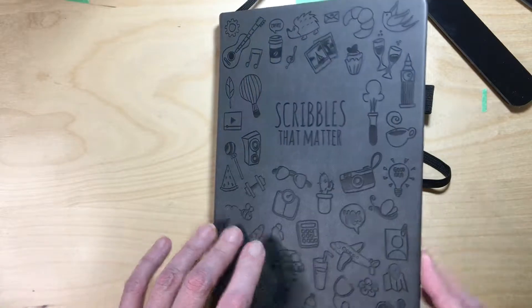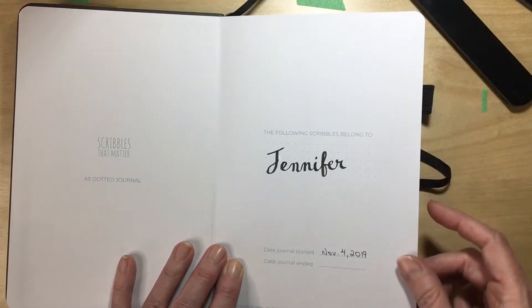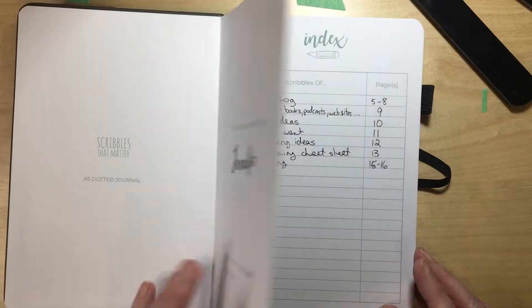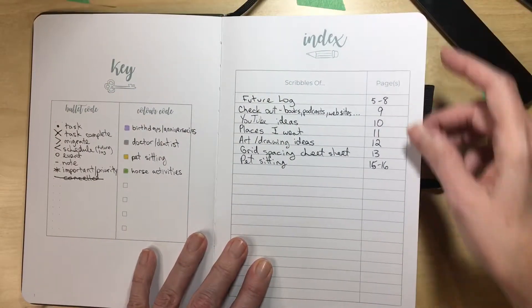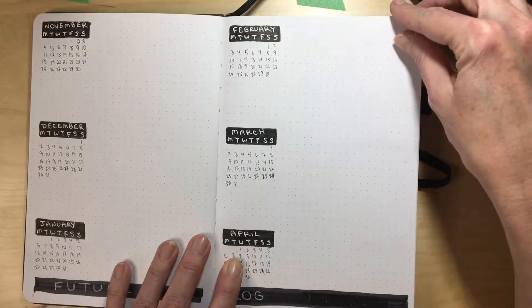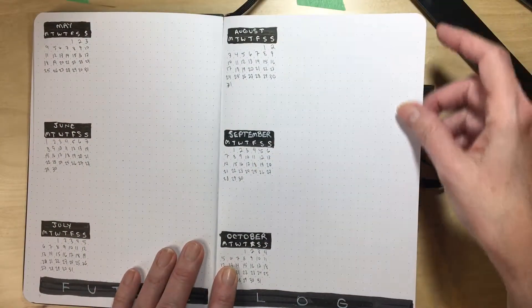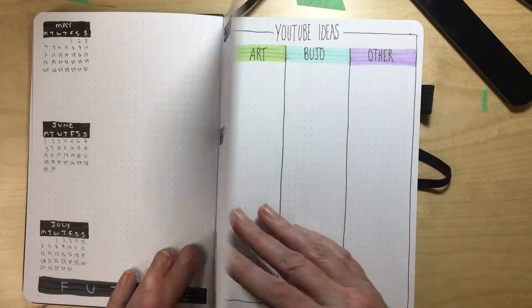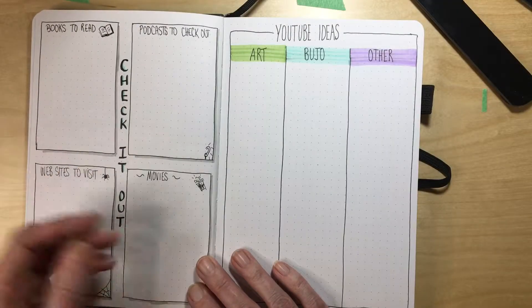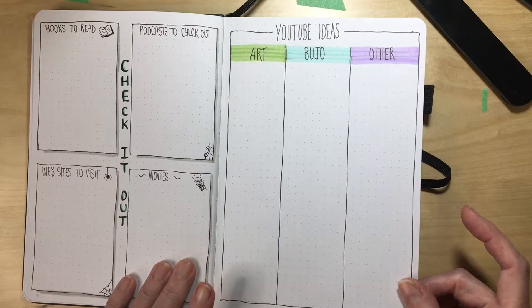Hi, it's Jen and I'm Purinoid. I'm going to do a little walkthrough of my plan with me for November in my bullet journal. I had to start a new bullet journal because I finished my old one, so I went in and entered my key and started my index. I put in my future log for jotting down future events, and then I did another spread where I put down books to read, places, podcasts to check out, and a place for YouTube ideas since I'm starting to do more videos.